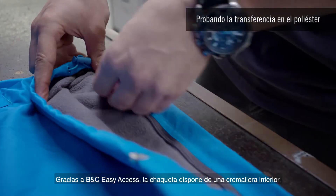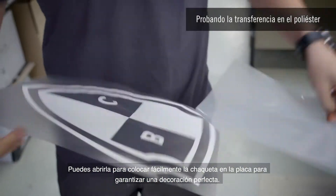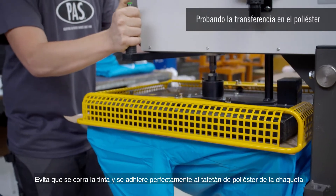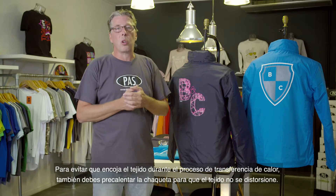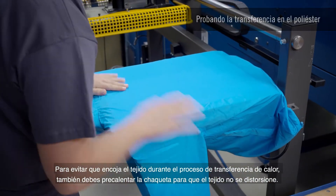Our second technique today is heat transfer. Thanks to BNC easy access, the jacket showcases an inside zip you can open to easily place the jacket on the plate, to ensure perfect decoration. The vinyl used here is specifically made for polyester fabric — it prevents bleeds and adheres perfectly to the polyester taffeta on the jacket.